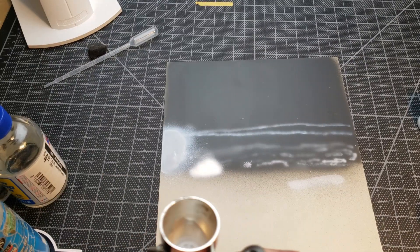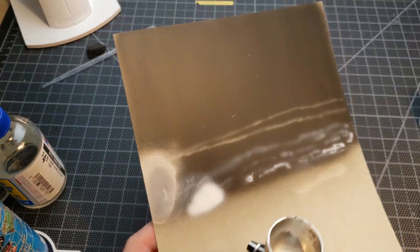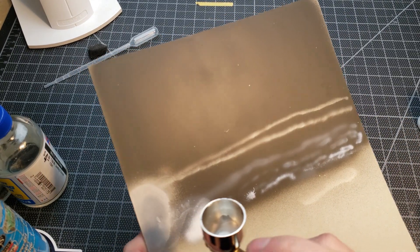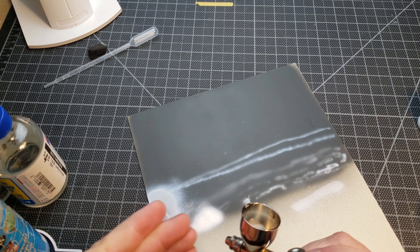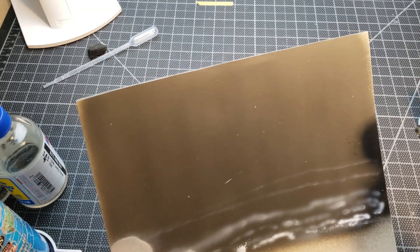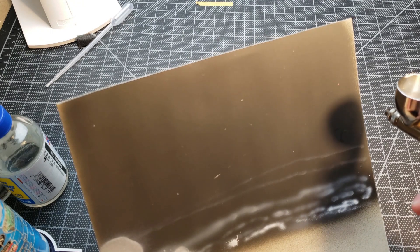Got the airbrush deep cleaned now. We're not going to worry about any other thinners — from here we're just going to use regular water until I can get their specific thinner and try that out. Interestingly, the flow aid definitely caused a long dry time — it's been about 15 minutes and you can just wipe it away. So we're just going to stick with water and go through a few more tests.